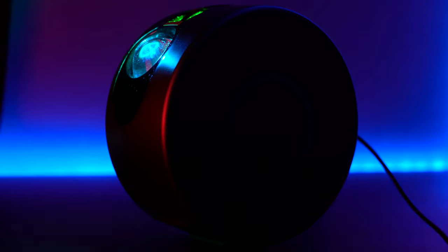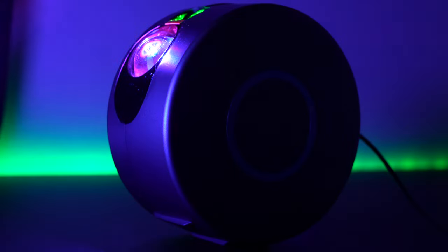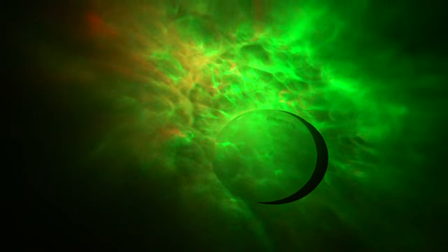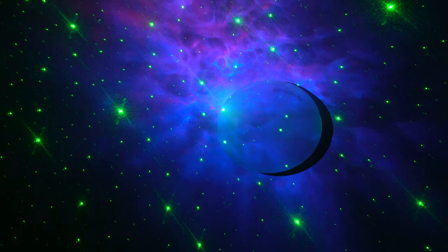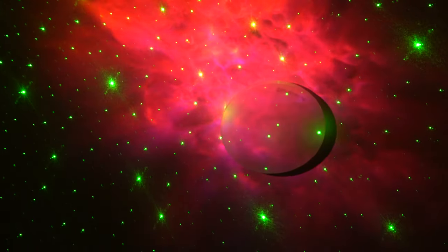Buyers love this particular star projector because of its intuitive features, capabilities, and it's ultra quiet. The Galaxy Projector has this astounding capability of displaying both nebula clouds and stars across assorted settings.